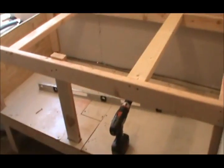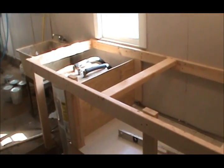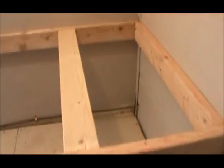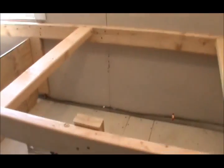Hi guys, welcome back to this old meat shop. I've been kind of busy, so I got this framed up. The only thing I still gotta do is glue this laminate right here back down, and I've got my top cut. I'm gonna bring it in here where I can glue it - I still got to cut these off.